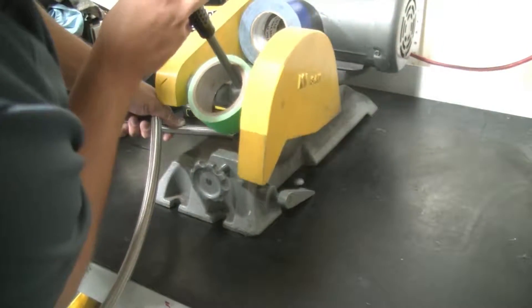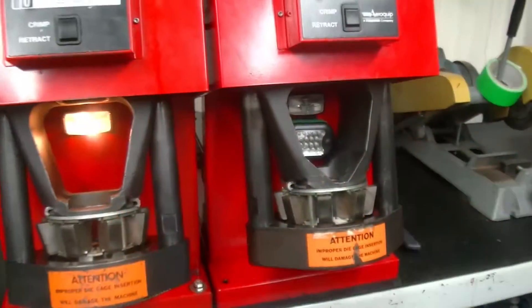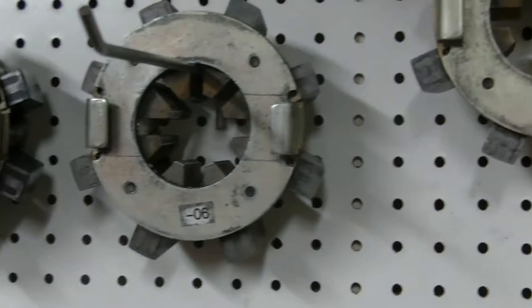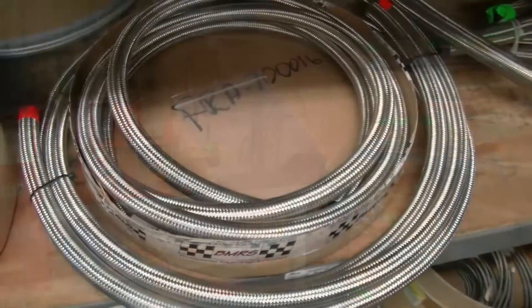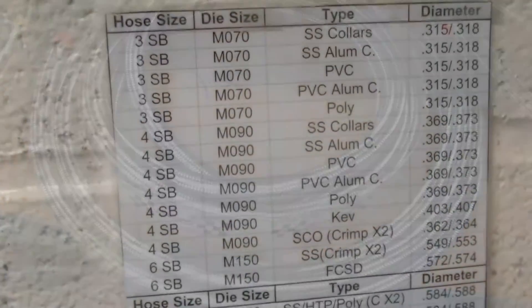Line lengths are important, of course, because we're going to build the hose to the length that you specify. Measure your hose either end-to-end — the cut length of the hose — or seat-to-seat, which is the center of one connection to the other, so that we have a good measurement to go off of when cutting the hose.